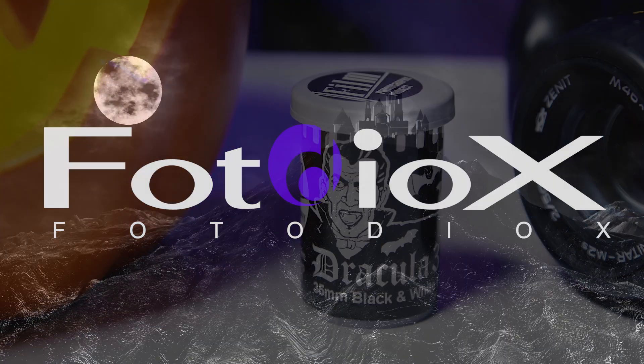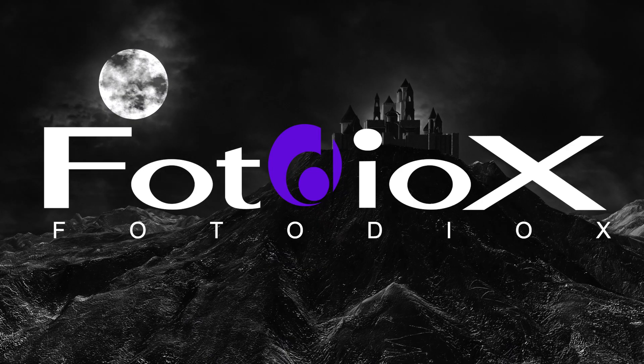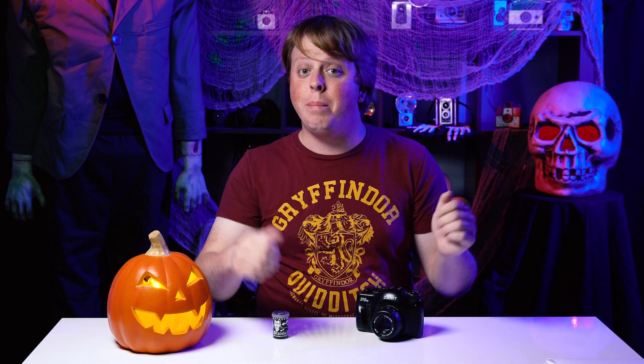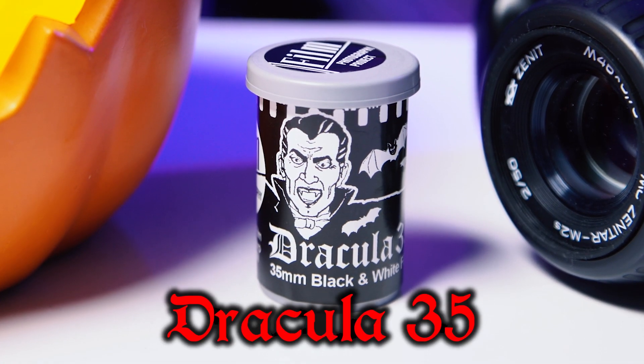Today we're going to be shooting some spooky portraits with Dracula film. Hey everyone, Sean here with Fotodiox.com, and as you can see by the set behind me, it is Halloween time. To celebrate this season, today we're actually going to be reviewing this limited run black and white film called Dracula 35.